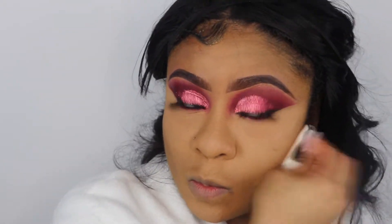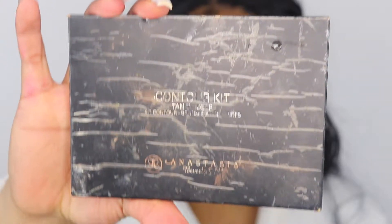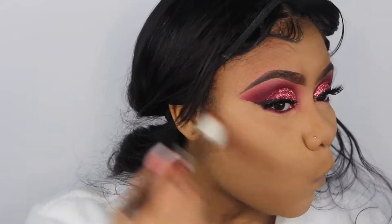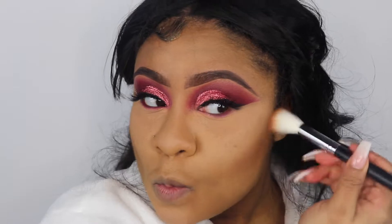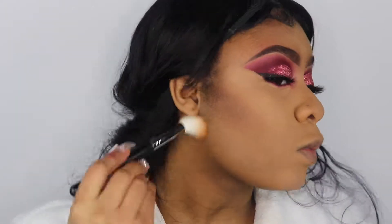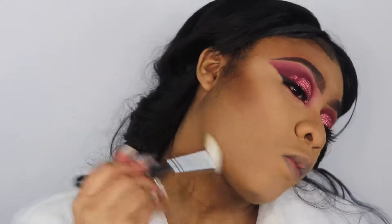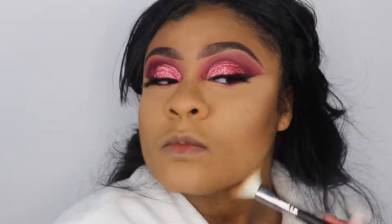To set my cream contour, I'm going to take the Anastasia Beverly Hills powder contour kit and set my cream contour, also contouring around my forehead, down my nose, and my jawline. The brush I'm using is the Morphe M530 contour brush and I love it. I told y'all in my last video I was going to get all new brushes because I felt like I'm too talented not to have good quality brushes, so I got about 10 Morphe brushes from Ulta for around $80.